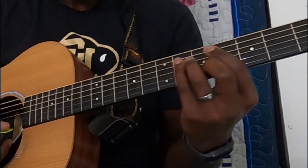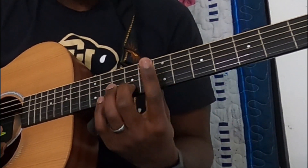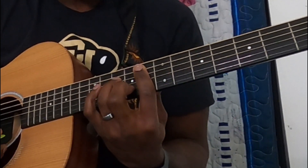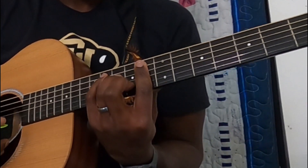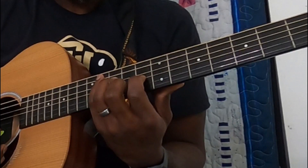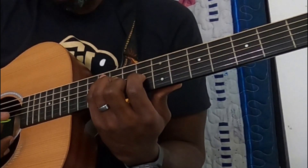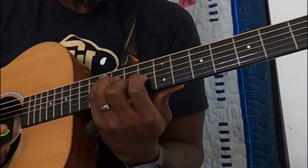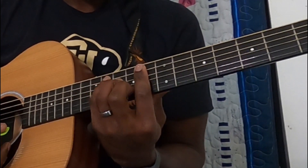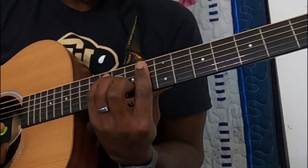So this A-flat — the way I'm playing it here — I'm barring the 8th fret, got my middle finger on the 9th fret of the B, ring finger on the 10th of the D, and pinky on the 11th of the A. I think Rick plays it not barred, so he's got his index finger on the G. But for me it was just easier to go from this bar to this bar, so that's how I'm doing it.